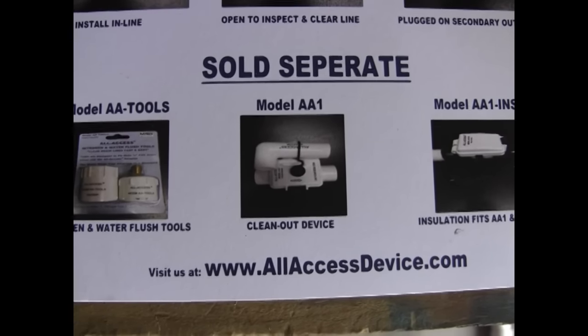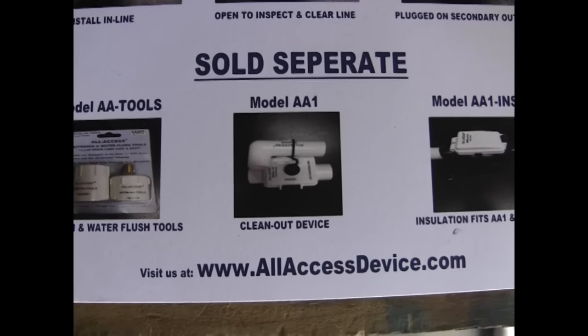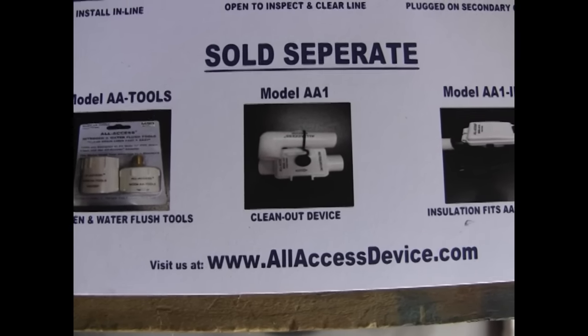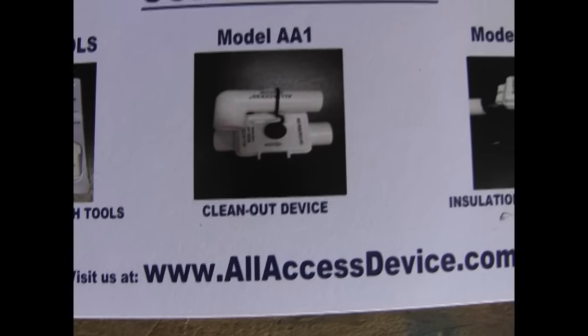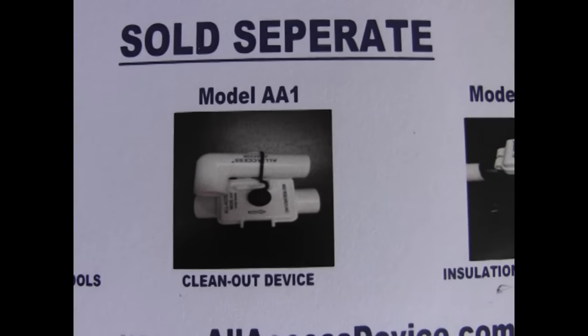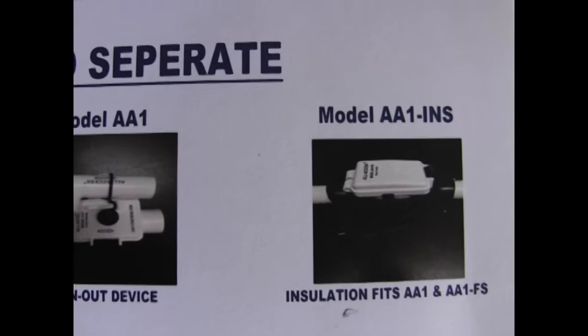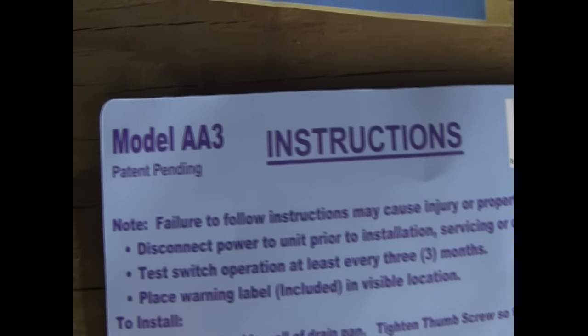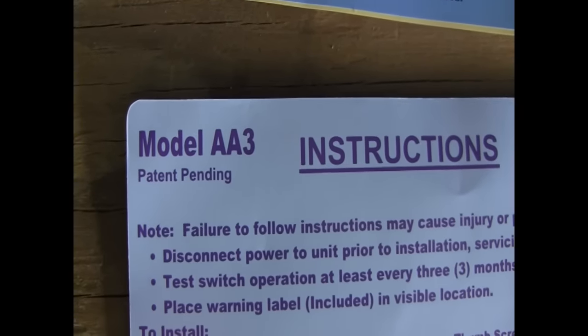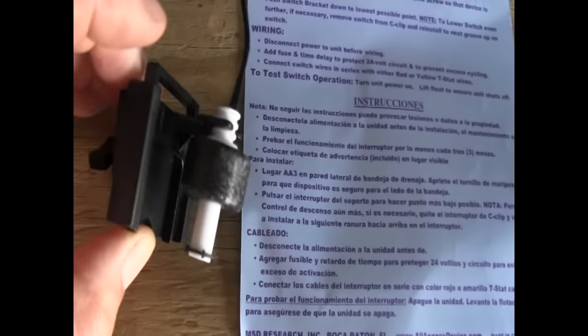Hello, my viewers. Perhaps you remember my review videos on the All Access device model AA1 and the AA1FS. Today I'm going to do a review on the All Access model AA3.